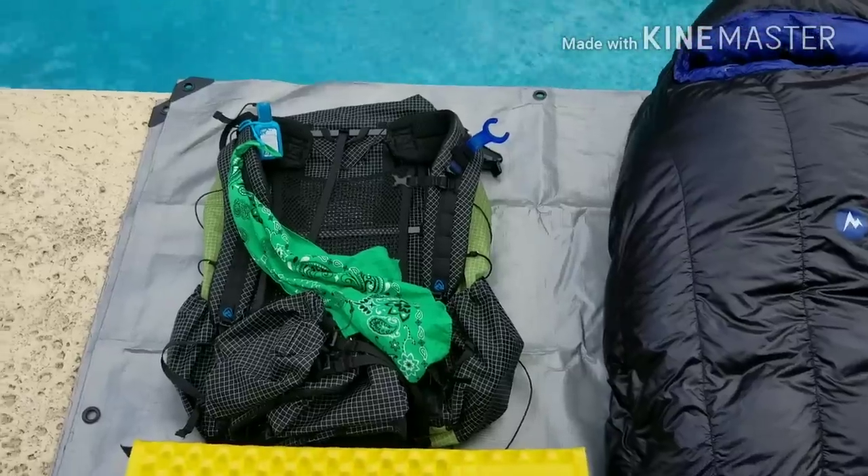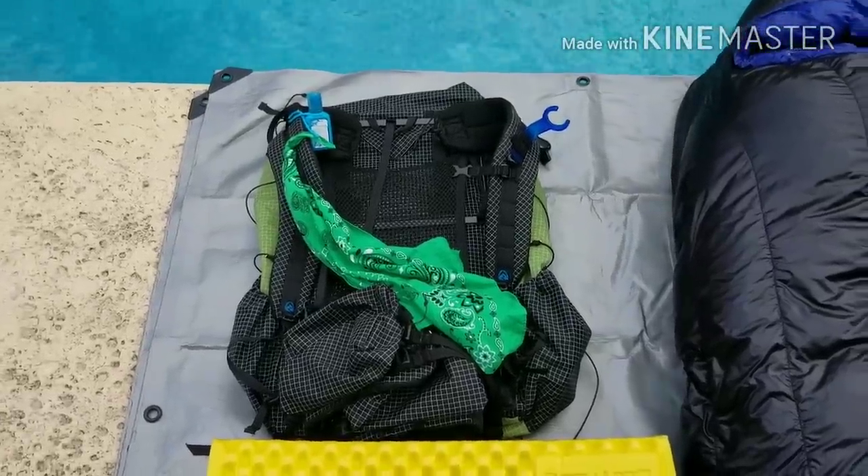Hey everybody, it's Underdog. It's Friday, February 16th. Getting ready to head up to Springer Mountain tomorrow, and I'll be starting my trip the next day on Sunday, February 18th. I just wanted to do a short little preview on what I'm going to be putting in my pack starting this Sunday.